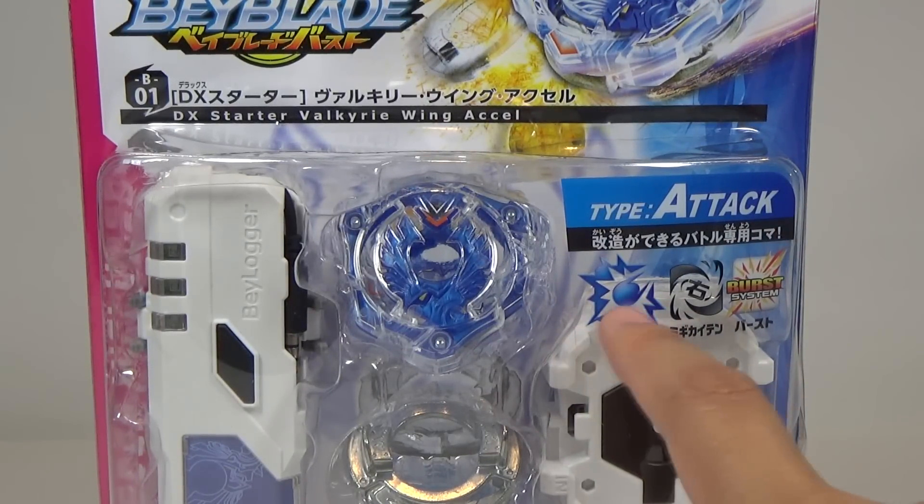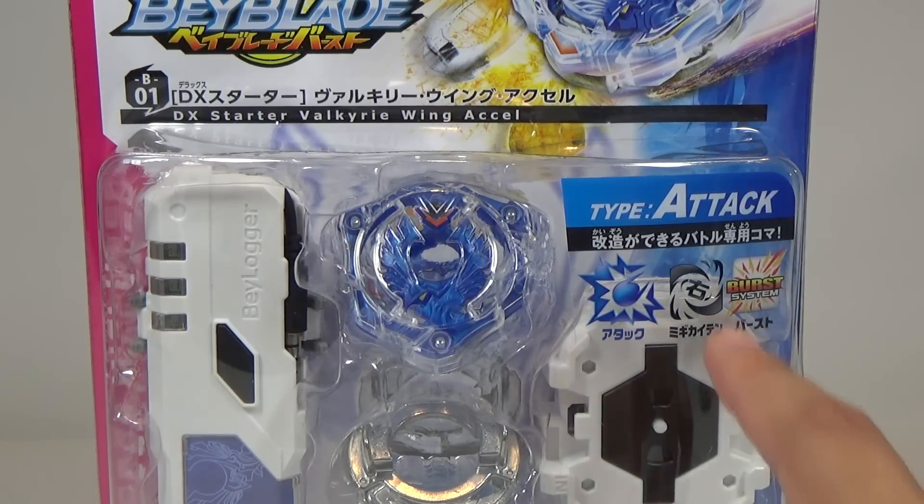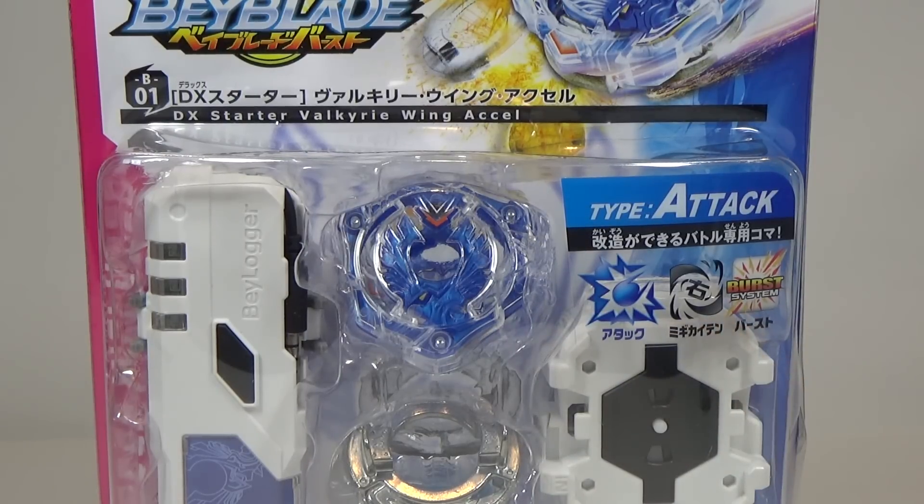So this blue symbol right here, which kind of looks like a comet, is representing the attack type. And this symbol right here is right spin, and of course it is part of the Beyblade Burst system.